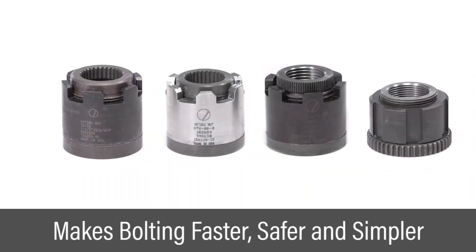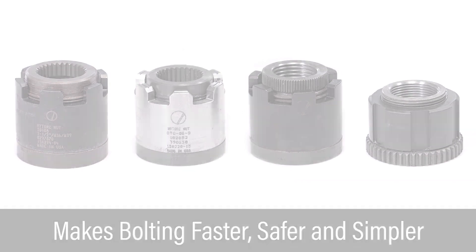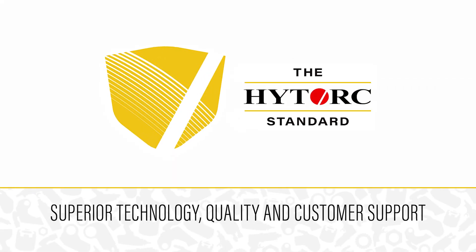High torque nuts make critical bolting applications faster, safer, and simpler. The high torque standard — never settle for less.